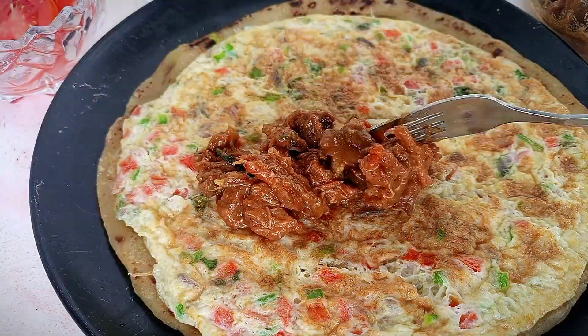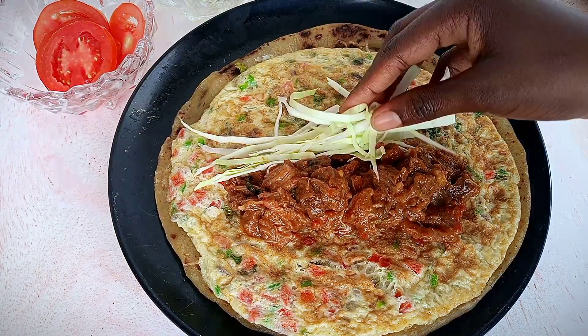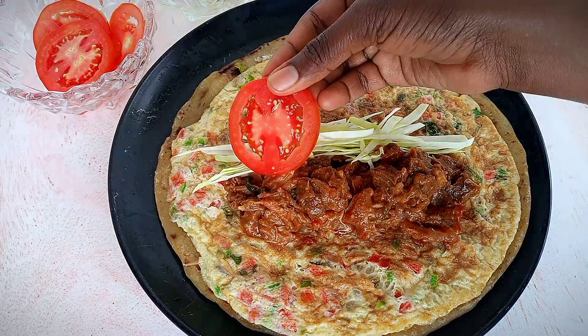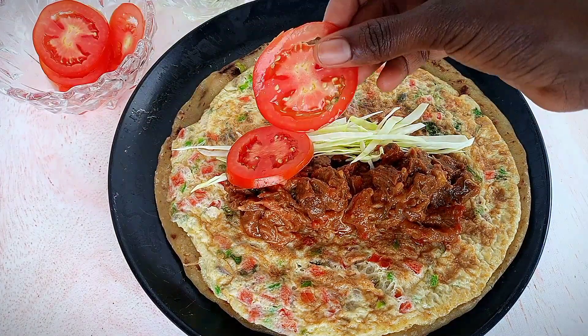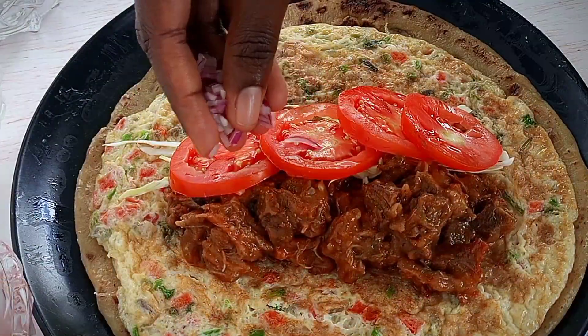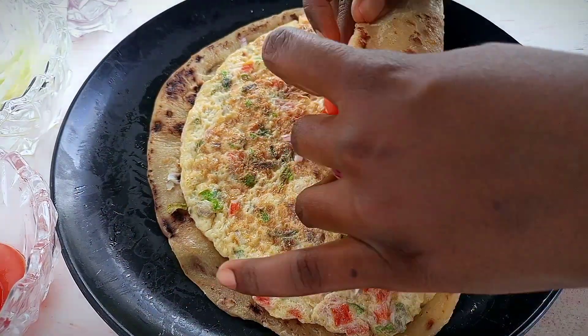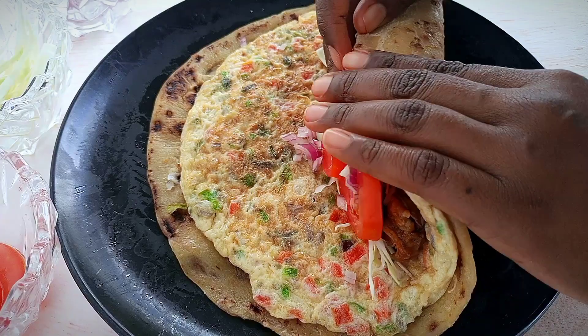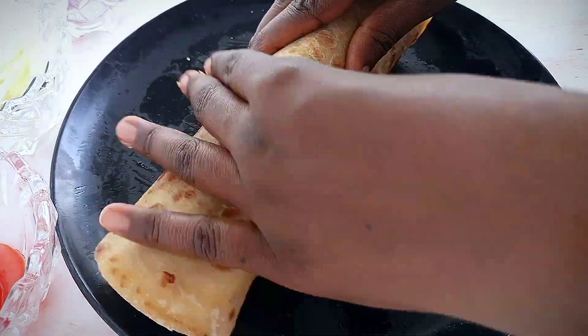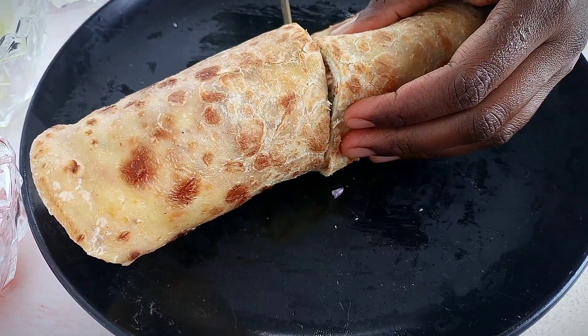Then you start adding your cabbage, some tomatoes, a bit of onions, and a bit of salt. Now you wrap this up. It's so fast and so easy — this is going to take like five to ten minutes.